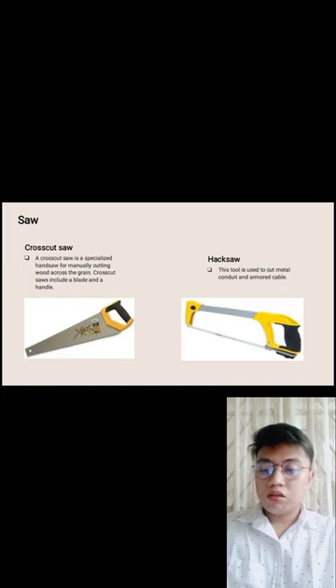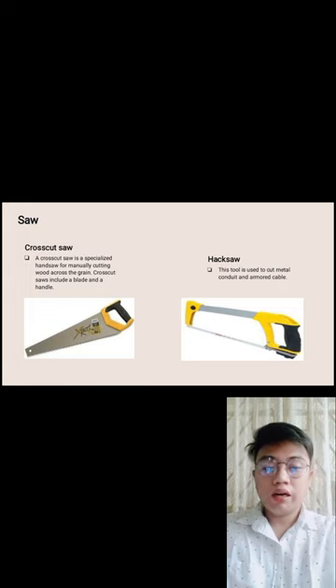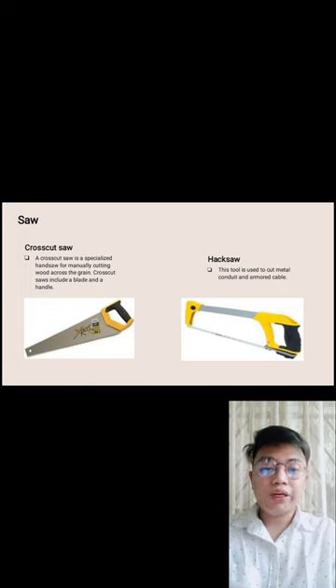Cross cut saw — a specialized hand saw typically used for cutting wood across the grain. It includes a blade and a handle, and is used specifically for cutting wood.